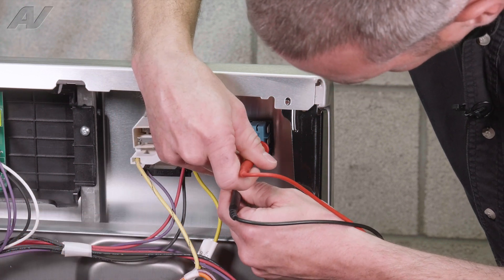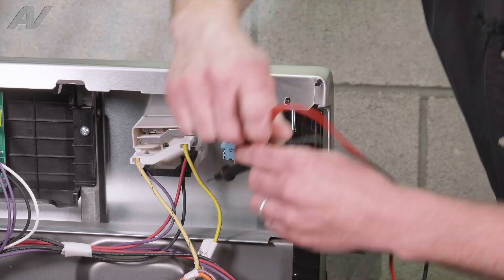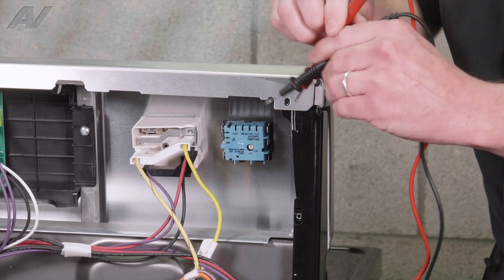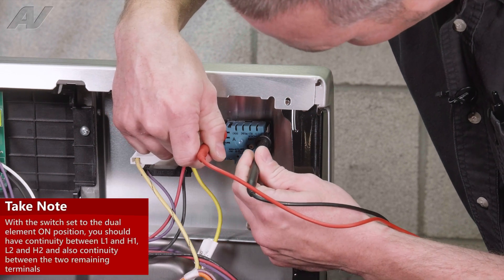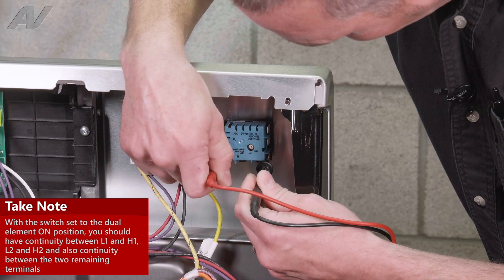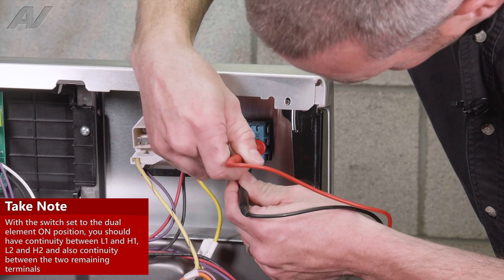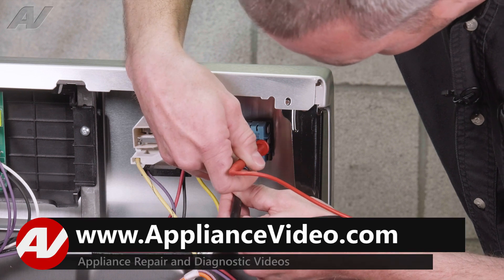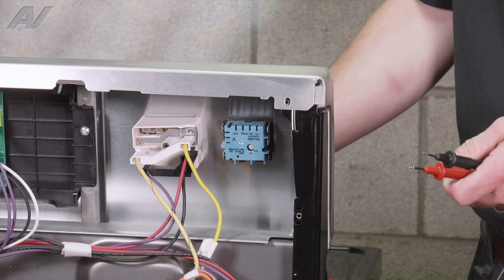And the unmarked two terminals for our larger element, we have an open circuit. So we're going to now switch it to the full 8-inch element. From H1 to L1 we now have a closed circuit. H2 to L2 we have a closed circuit. And now the two unmarked ones for our larger burner, we now have continuity. If you have any other reading than that, then you're going to have a bad switch.